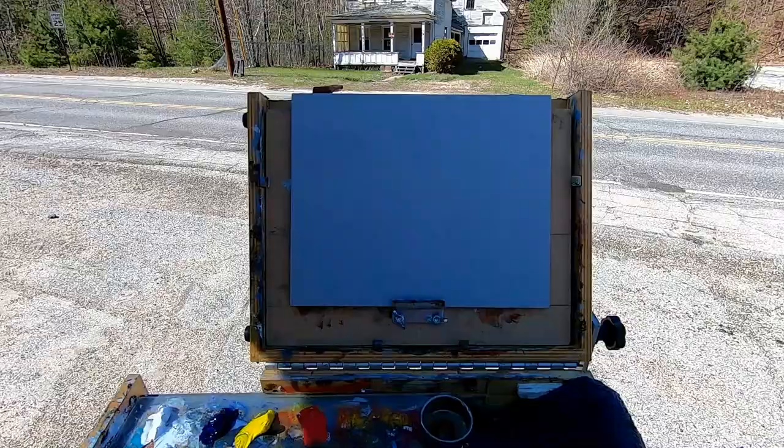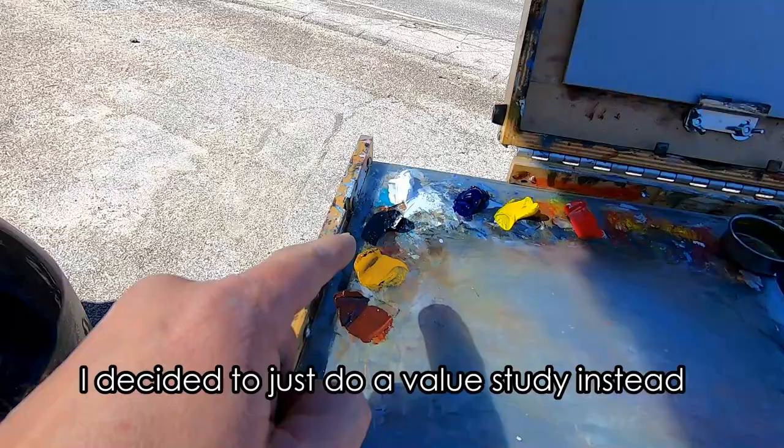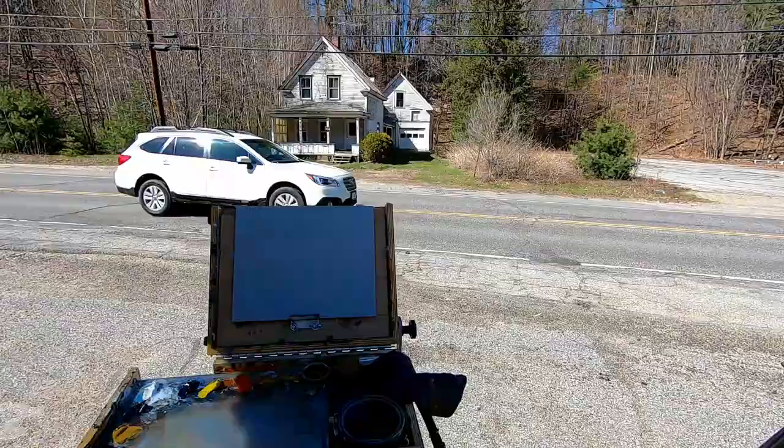Here's what I got set up — my little Gorilla Box 9x12, going to be working on a toned gray 8x10 panel with oil priming. We've got burnt sienna, yellow ochre, ivory black, titanium white, ultramarine blue, cad yellow light, cad red, a little bit of liquin original, and some turps.